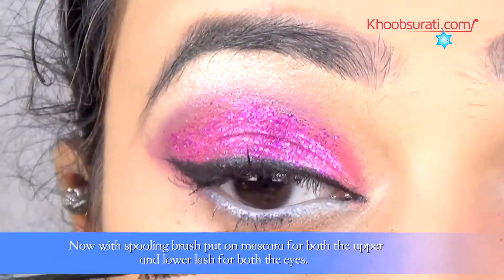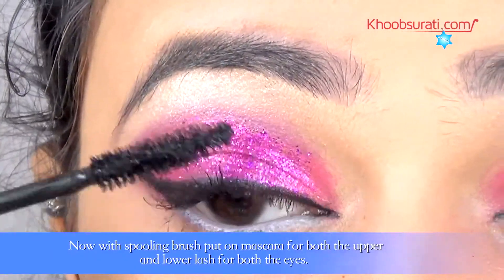Now with the spooling brush, put on mascara for both the upper and lower lashes for both eyes.